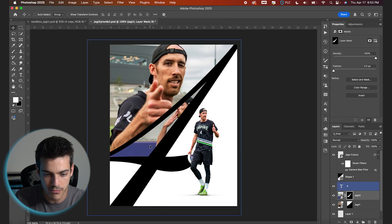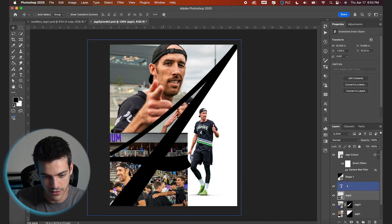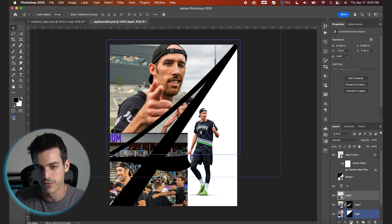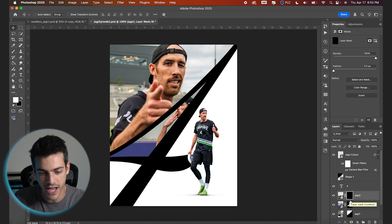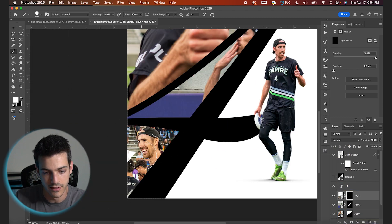For the final photo, we'll drop in the bottom left corner — a nice smiling Ben Yacht face. I'm gonna do an inverted mask again: hold Option and click on the mask so we have a black mask on the layer that's hiding everything, and then just brush in white.